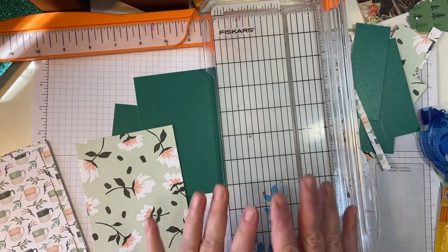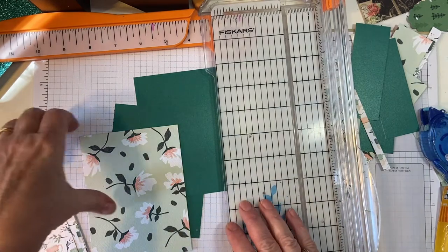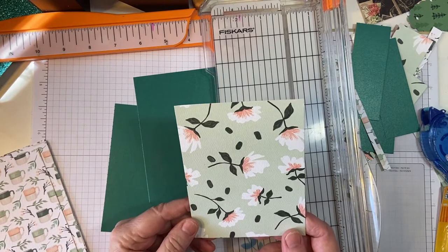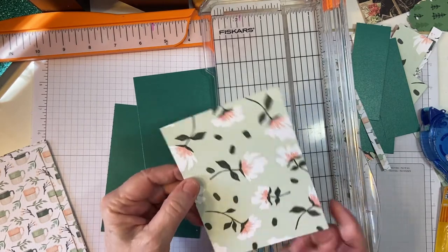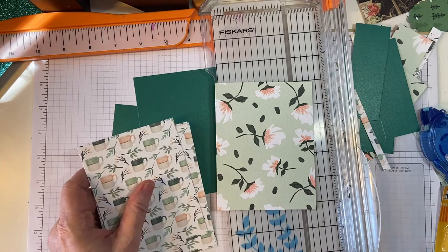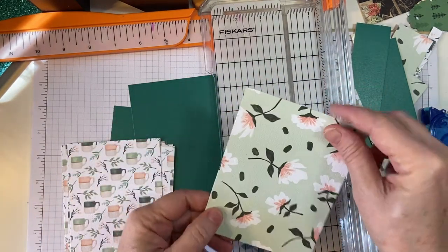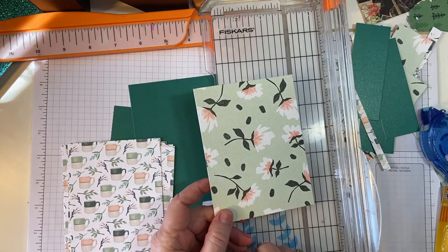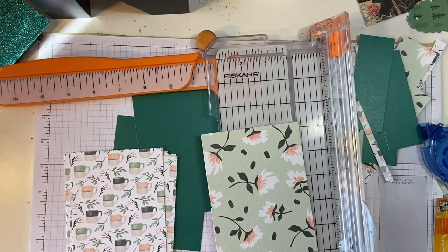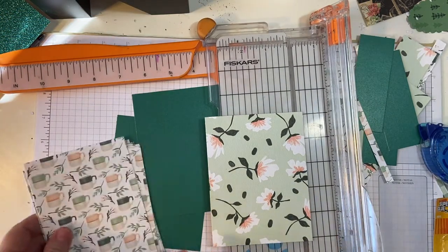Hello, my crafty friends, and welcome back to my channel. We're going to do another tips and tricks video on how to cut our paper. As you recall, I went ahead and took two sheets of paper — one directional and one not — and I cut everything up into five and a quarter by four pieces. This is very versatile as you can do so many things with it. So let's get started.